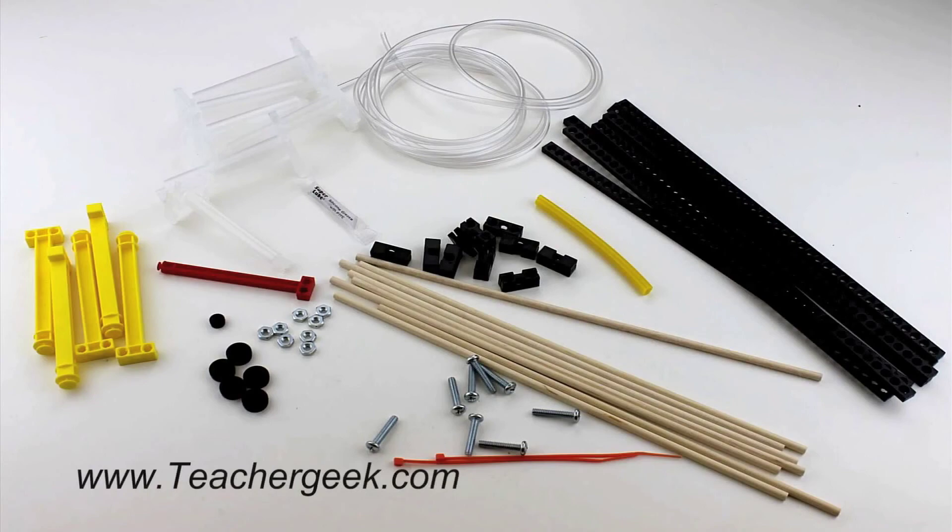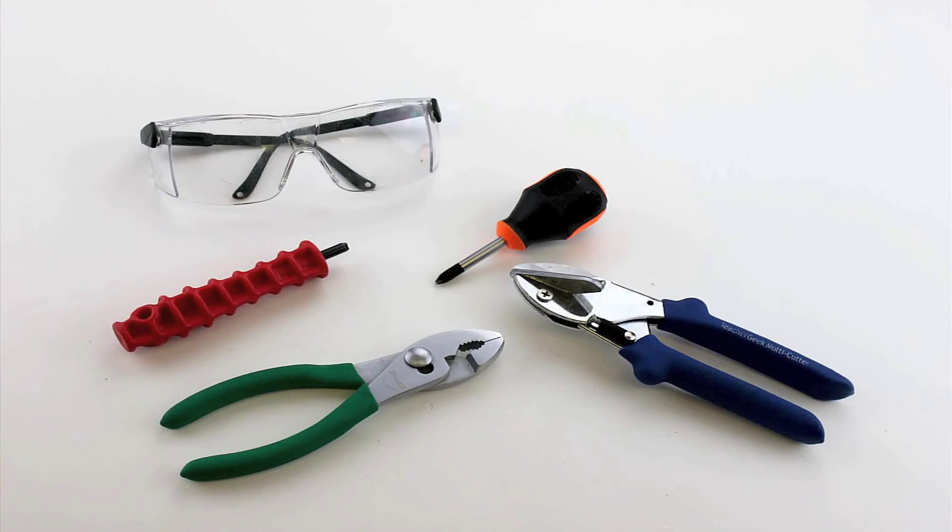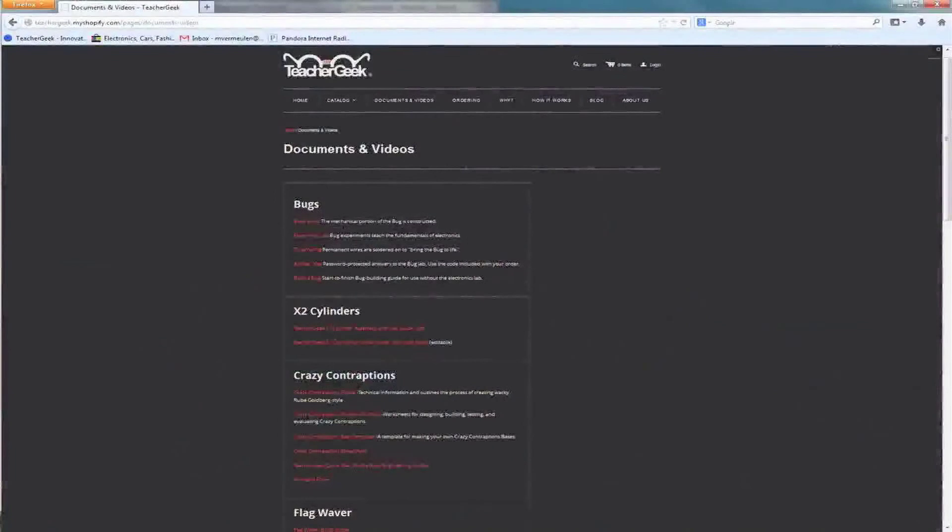A list of the parts needed can be found on the Hydraulic Arm Build Guide at TeacherGeek.com under Documents. For this kit you will need a pair of TeacherGeek multi-cutters, a TeacherGeek reamer, a number 2 Phillips head screwdriver, and a pair of safety glasses. A pair of pliers and a crayon or wax are optional. Components and free documents for this activity are available at TeacherGeek.com.